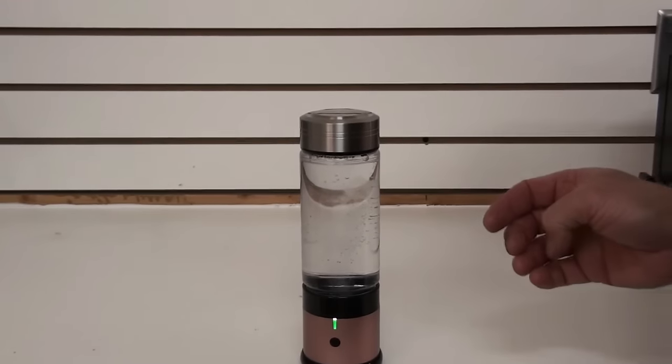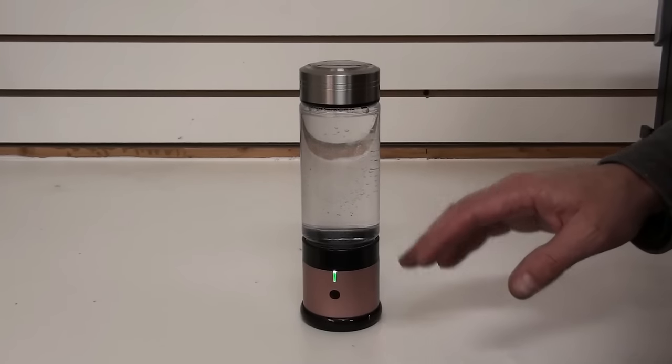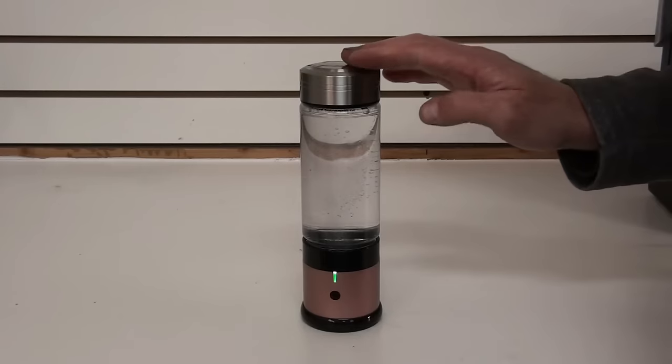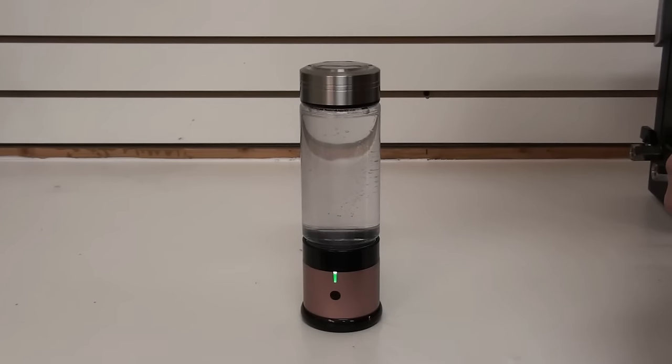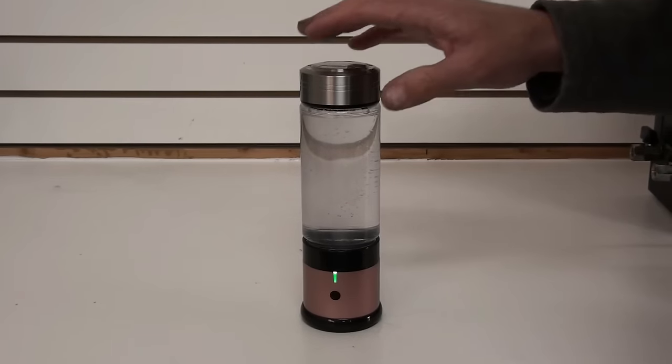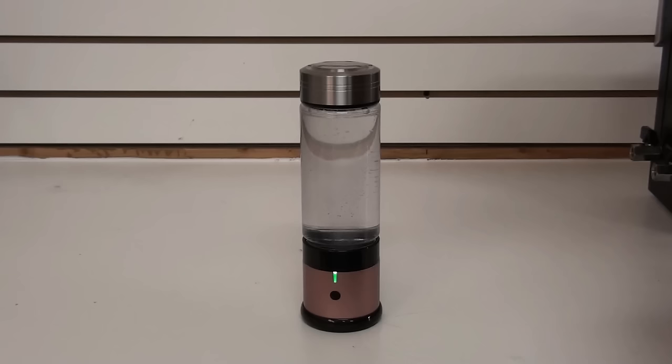Now, why is this important? Well, first off, because the oxygen is being exhausted out and only the hydrogen is being put into the water, you get a much higher hydrogen concentration in your water. This bottle will put diffused hydrogen into the water at 1 to 1.4 ppm. Most of the other bottles — 95% of the other bottles on the market — use direct electrolysis, putting the oxygen and the hydrogen in the water. I'm not saying that that's not good for you, but those bottles will only generate 0.4 to 0.6 ppm. You have to drink a lot more water to get the benefits of molecular hydrogen.